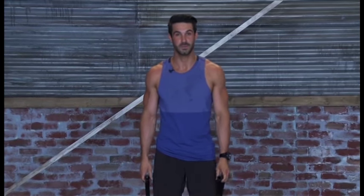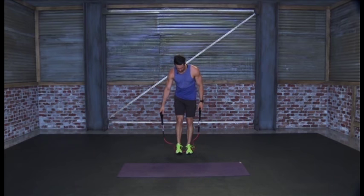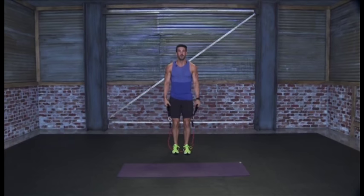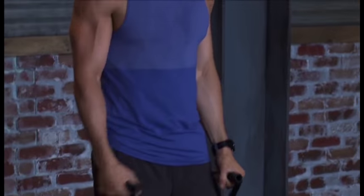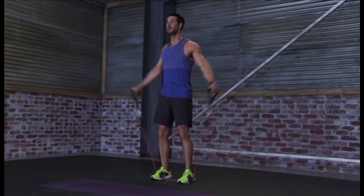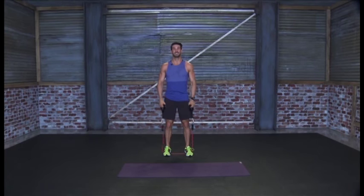Now we're going to work a little bit of the shoulders. Standing on the band, we're going to do a lateral motion going outward and then bringing it forward — out this way, bring it forward, then right back down. Hold out, bring it forward, right back down. 30 seconds, let's start. Keep the shoulders pulled back and relaxed so you're not working too much of the trap muscle. Remember to raise it out, chest forward, stand nice and tall. And that's it — 30 seconds.